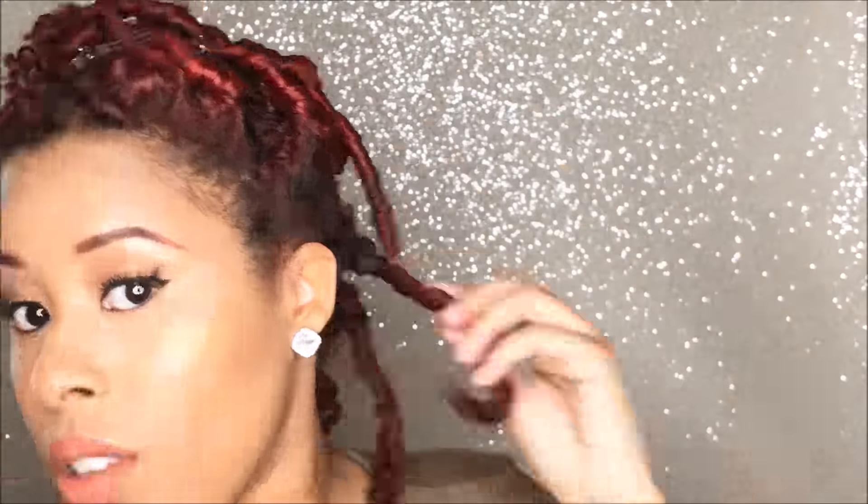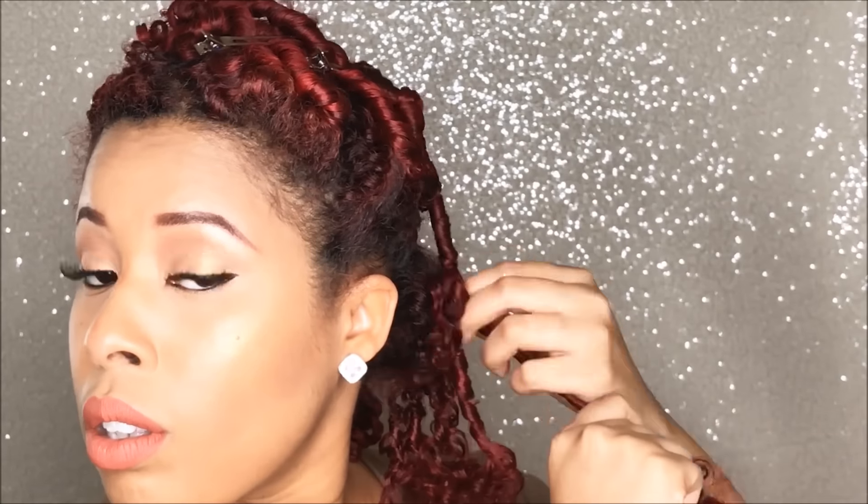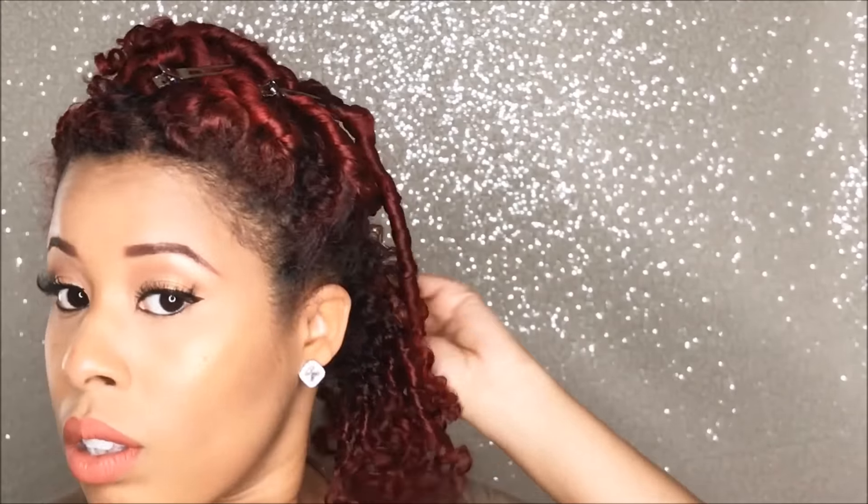So two days later, this is my dried finger coils. I'm just going to take some hair serum — I'll leave everything I use in the description box below. I'm going to separate my curls and also use the Jane Carter Solution Curls to Go Shine On Curl Elixir to add shine and an oil sheen to my hair.